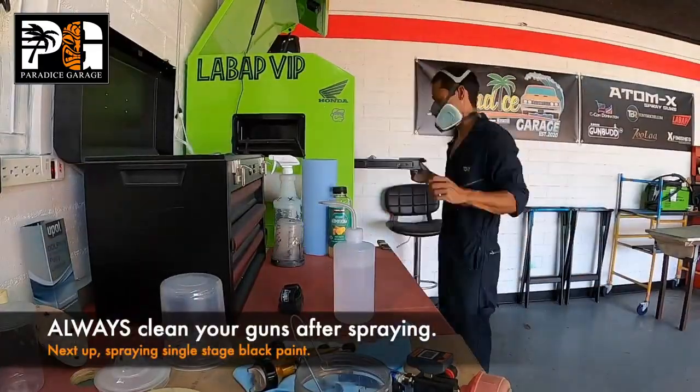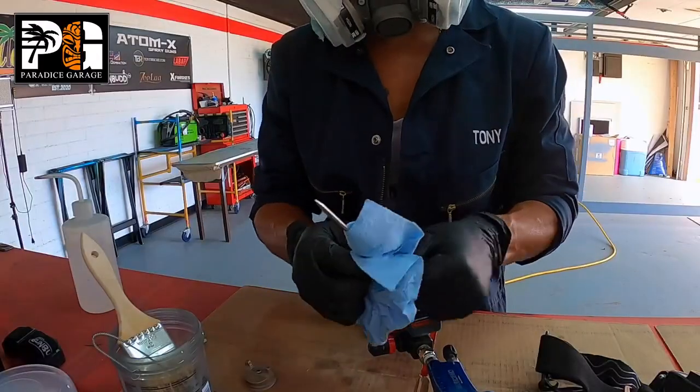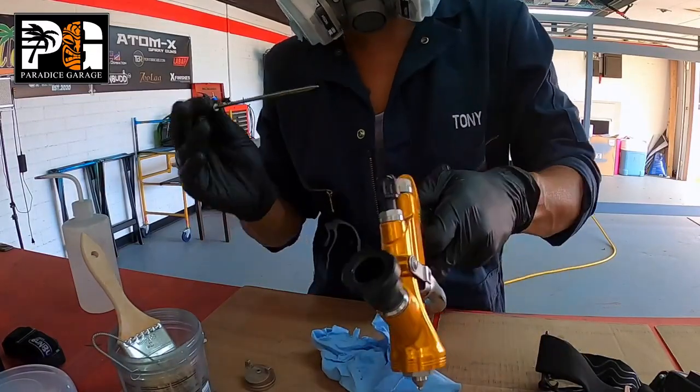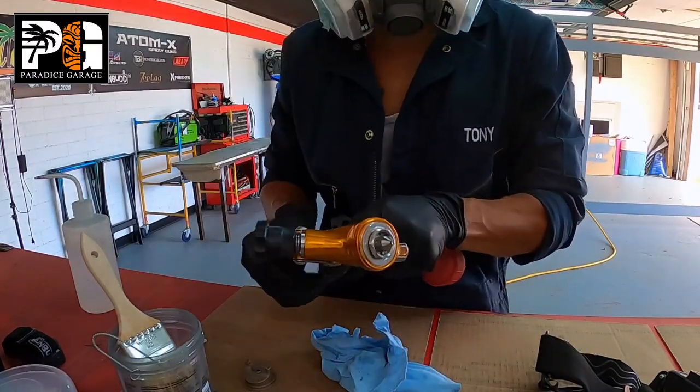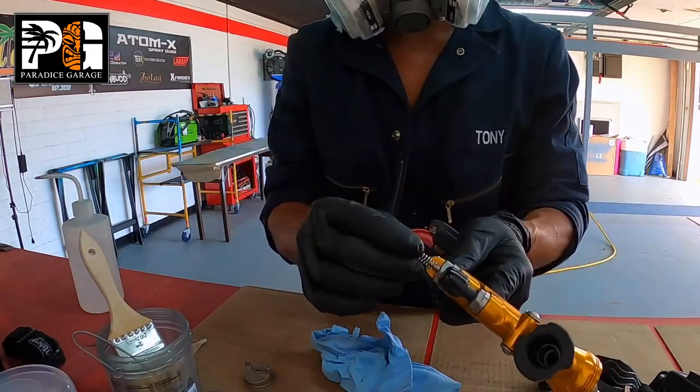When you're doing any type of work using the same gun, make sure you clean your guns after you're done. You don't have to clean it in between coats, but when you're done with primer, spend five minutes and clean it.